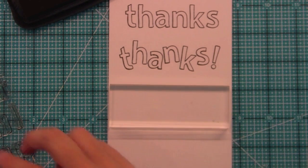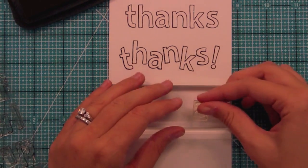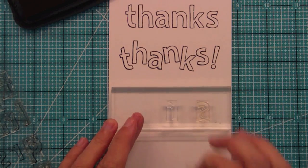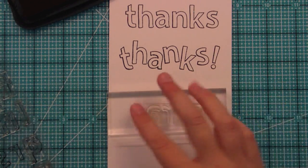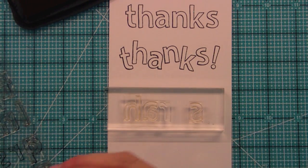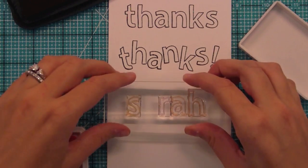We're going to spell out the name 'Sarah' and go over what you do when you don't have that extra letter, because since the letters are so big we only have one of each. We take our S and line that up on our block, then our A, and now we have S-A-R. We need another A. So we're going to take the A out of the middle — now we'll have a placeholder there — and stick the A at the end to finish off 'Sarah,' followed by the H. Then we stamp this out in a cute pink.